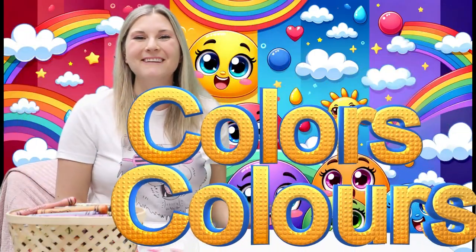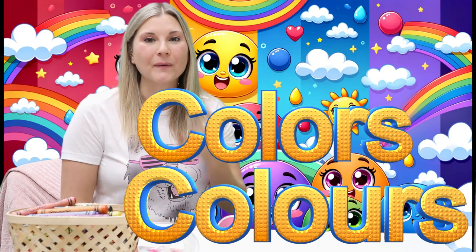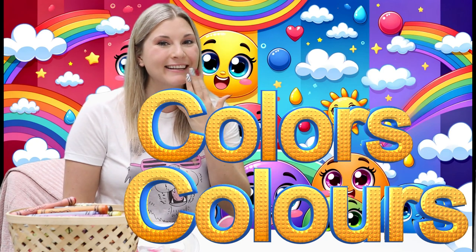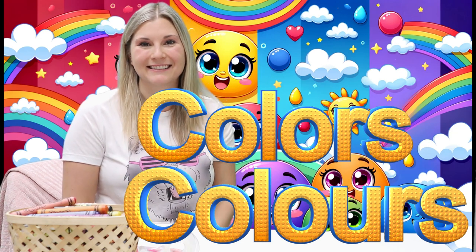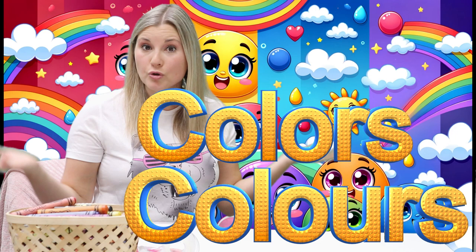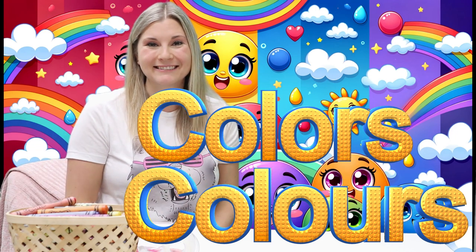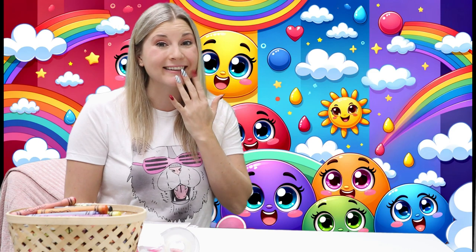Hello! Today we're going to learn about colors. Colors. Do you know any names of colors? You know a lot about different colors.